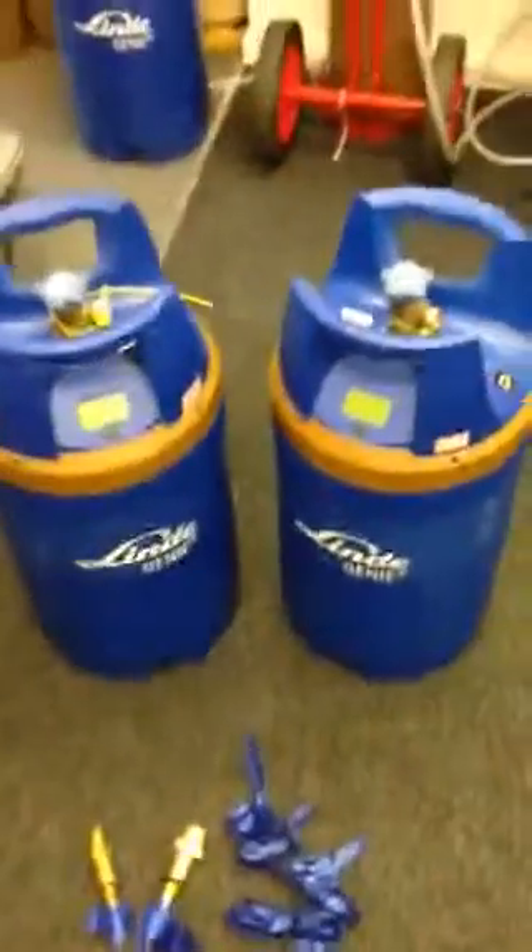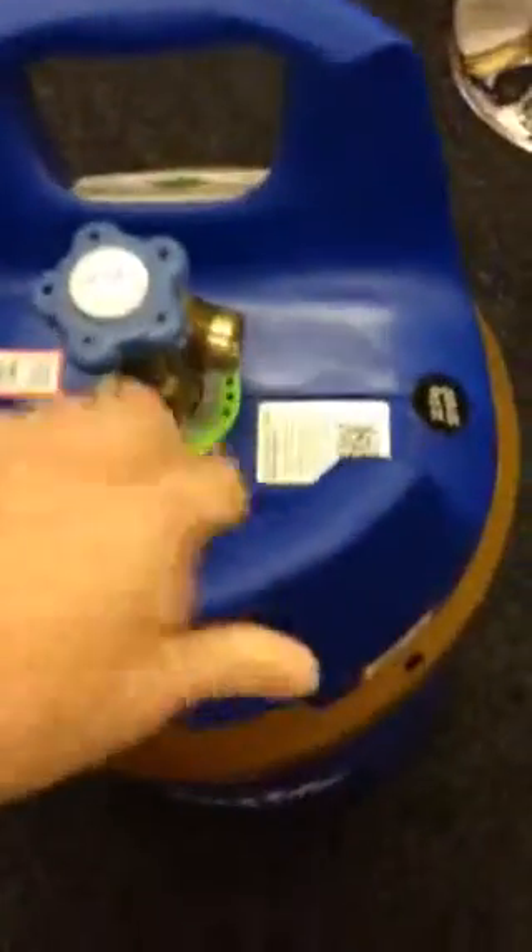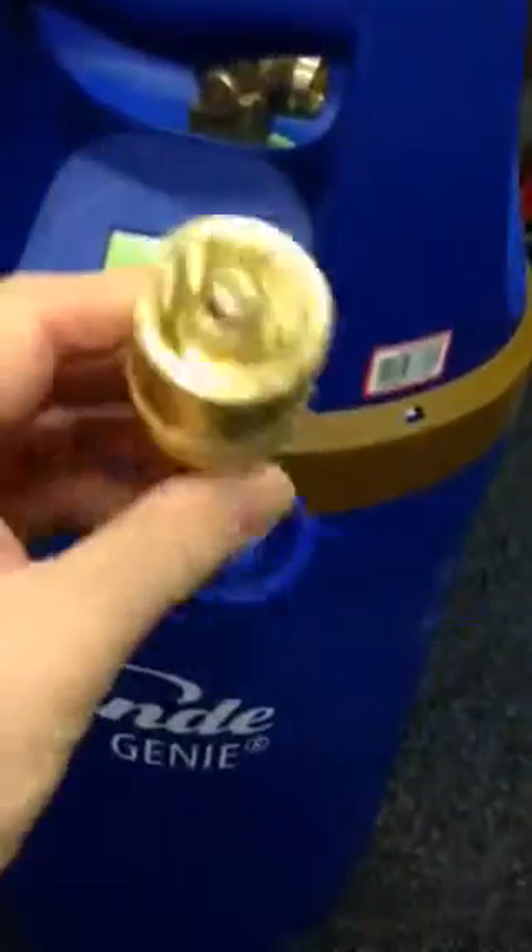Let's check out these new Genie cylinders. As you can see, they're pretty soft hard plastic. You can pick them up — a little bit heavy, not as sharp and metallic as the old metal ones. The thread is slightly different from the previous ones on the old cylinders.